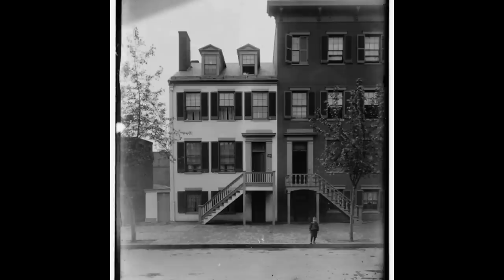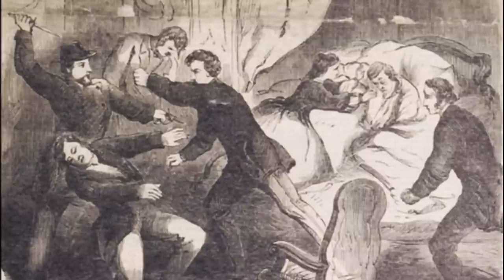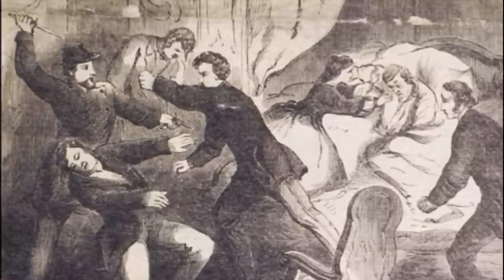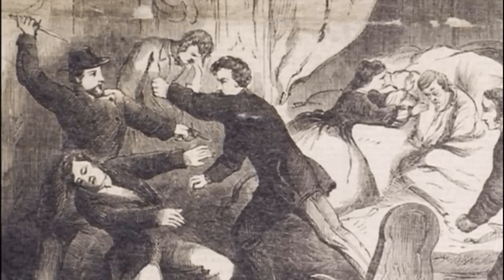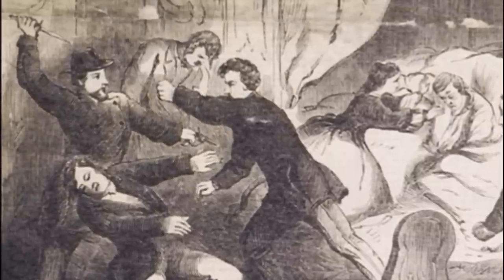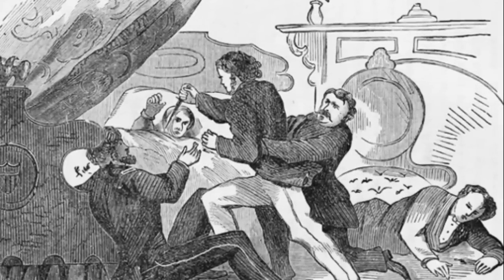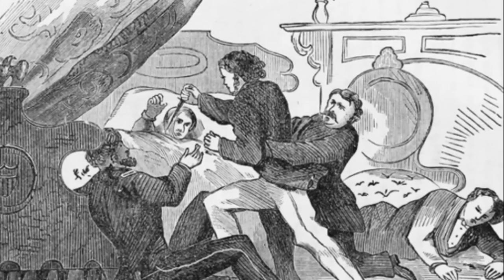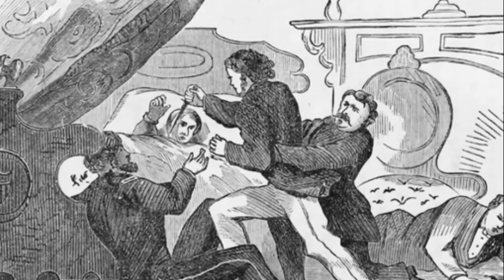He met one more time with the other conspirators at Mary Surratt's boarding house — seven of them total — and they were each given an assignment, some to help with the getaway. One person was to assassinate Vice President Johnson, but that man said later, 'I signed on for a kidnapping, not an assassination.' Instead he went to a bar, got pretty drunk, and said incriminating things the bartender later used in testimony against him. Another conspirator was to kill Secretary of State Seward. He entered Seward's home, stabbed about five people including servants, went upstairs, and stabbed the Secretary — who was convalescing in bed — a couple of times and cut his throat. But Seward was wearing a brace from a carriage accident, and that brace saved his life. The conspirator left assuming he was dead, but Seward did survive.